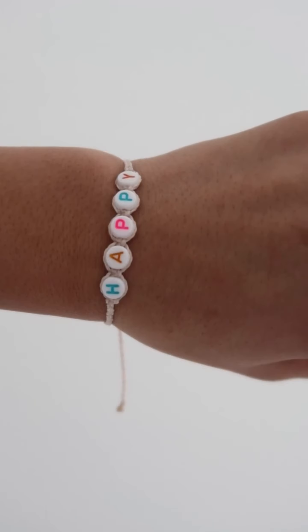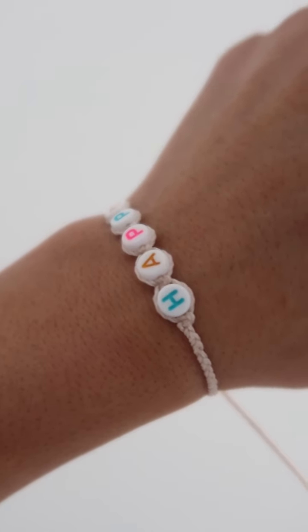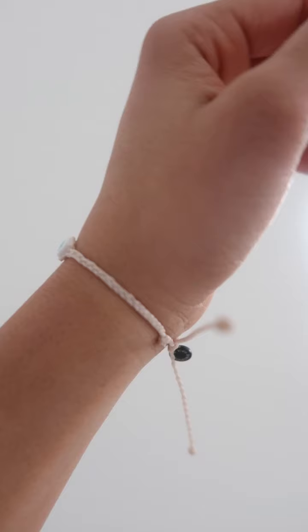And the last bracelet in this pack is just tan, and then it has these little letters that spell out 'happy.' I really like this bracelet. It's a great reminder to try to stay positive and happy and focus on the good things in your life. Also, the color of the letters matches the first bracelet with all of the beads, and it really helps the whole set come together really well.